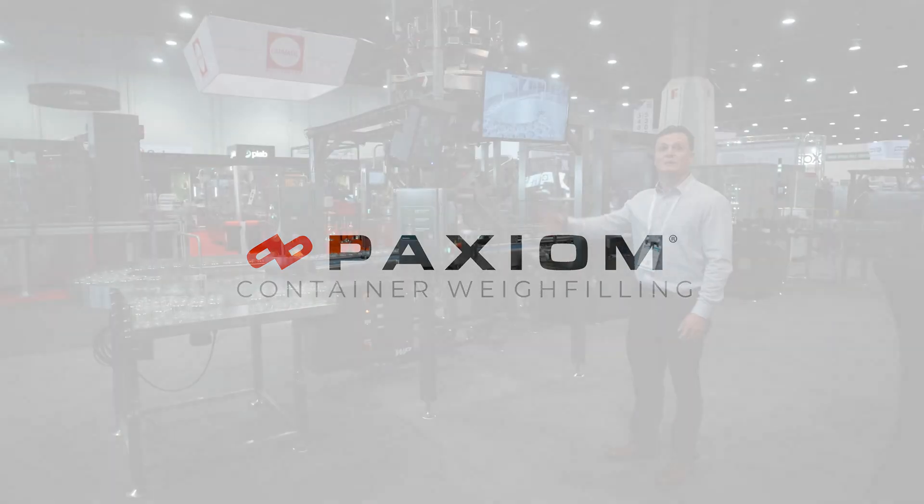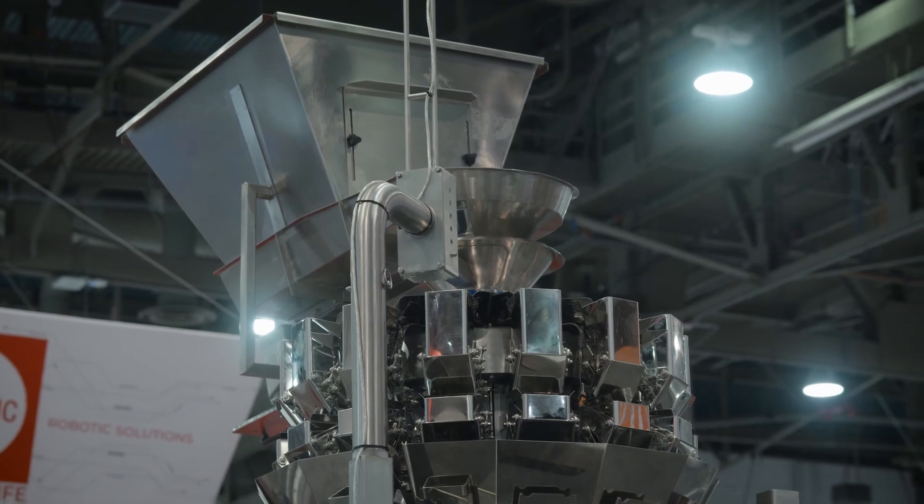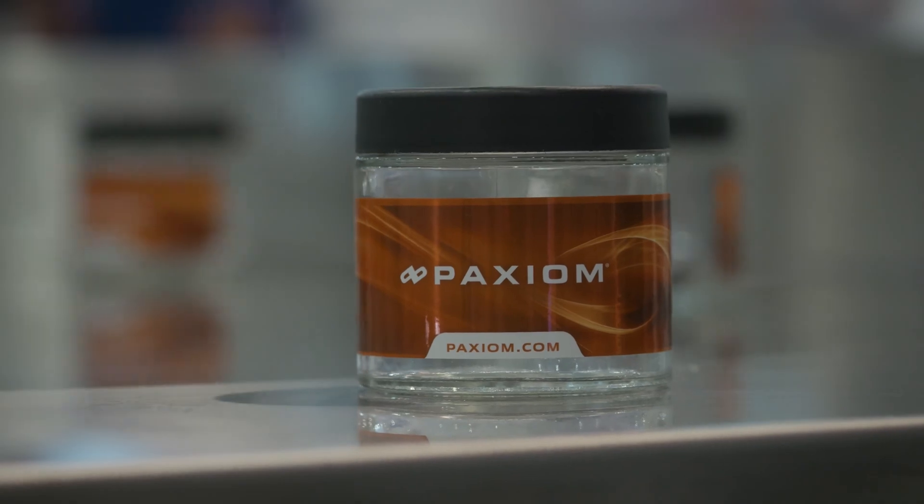What we're looking at here is a complete turnkey container weigh filling system. This will weigh various products into jars, into tins, any type of rigid packaging basically.